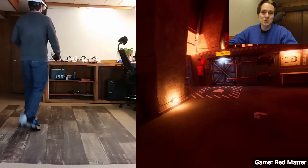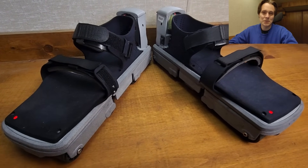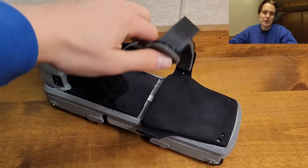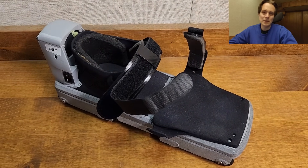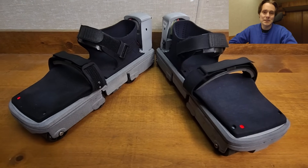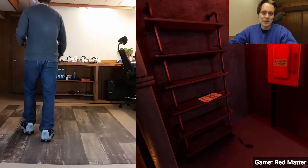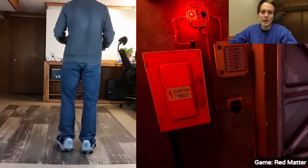First, I'll go over hardware improvements to the VR shoes. These shoes are made out of stronger materials, so the shoes are stronger and more durable now. We've also worked on making the shoes more comfortable — the straps now have extra padding, and we've made the foot binding more comfortable as well by adding more padding inside. We've also started using batteries that are the same size and weight as before but have more capacity, so the shoes will now last longer.